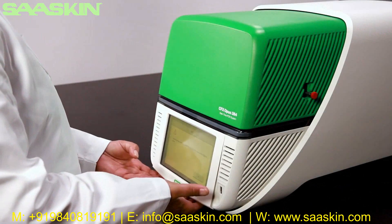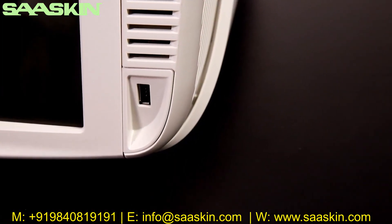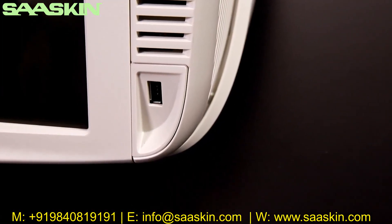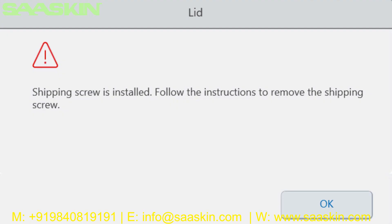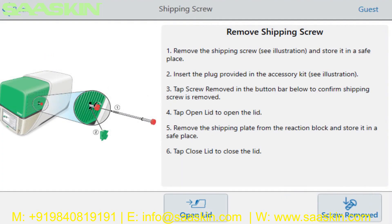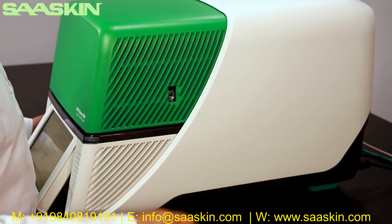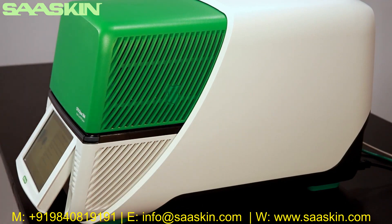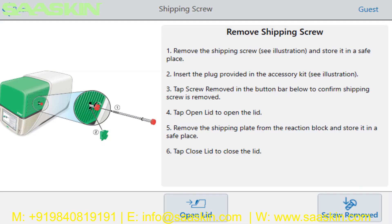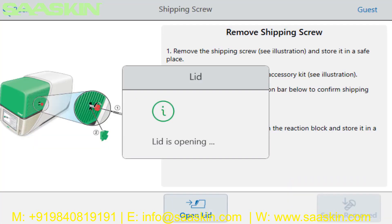Power on the instrument using the switch at the rear left-hand side. Adjust the touch screen to a comfortable viewing angle. Note the USB port near the screen for transferring data and protocols. The screen will display a warning about the installed shipping screw — press OK to view removal instructions. Remove the shipping screw by turning counterclockwise until it can be pulled out, then use the shipping plug to cover the hole. Press 'Screw Removed' on the touch screen to confirm.